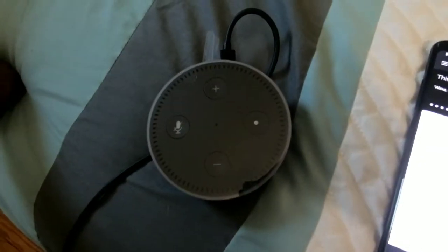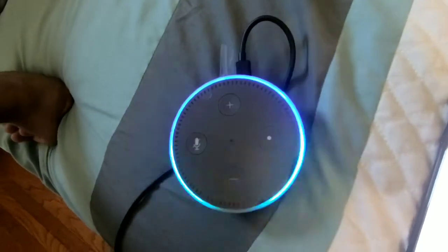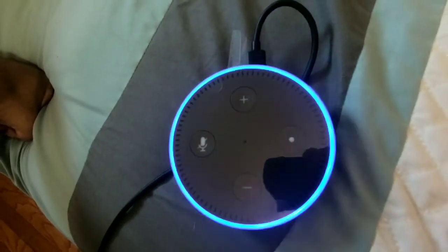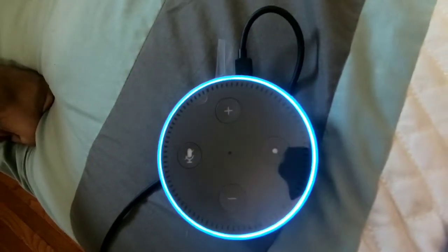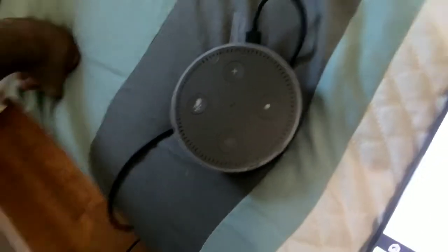That's pretty cool. You see that? It gives deals. Let's try something else. Alexa, tell me a joke. What's a pirate's favorite exercise? The plank.